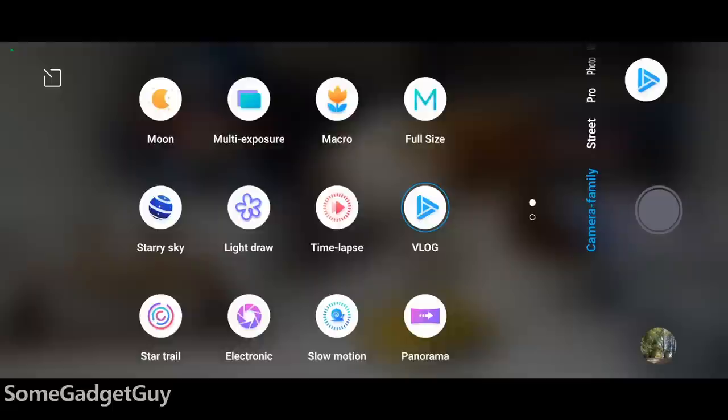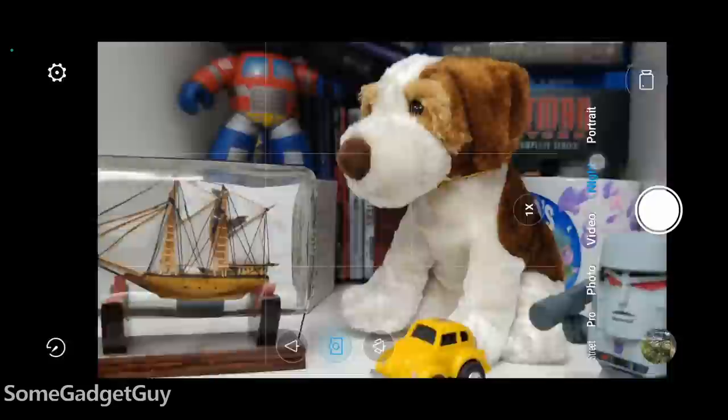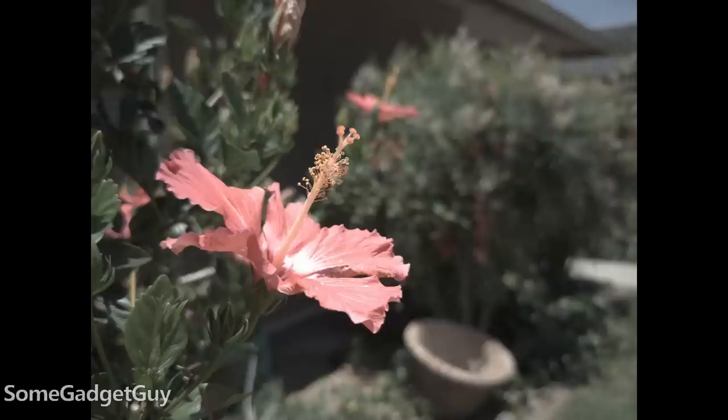This trio of cameras is about as close as we've ever gotten to my personal unicorn camera phone. What holds the hardware back a bit is a dense camera app that I think slows the user down. Almost everything you might want is here, but where I feel the standard auto shots are a little too bright and a little too vivid, the manual modes are nicely complete and the raw files are brilliant to edit.